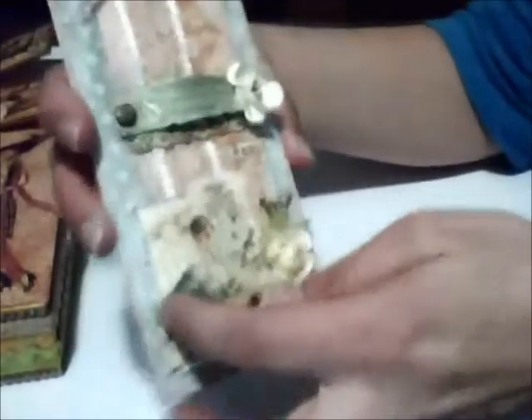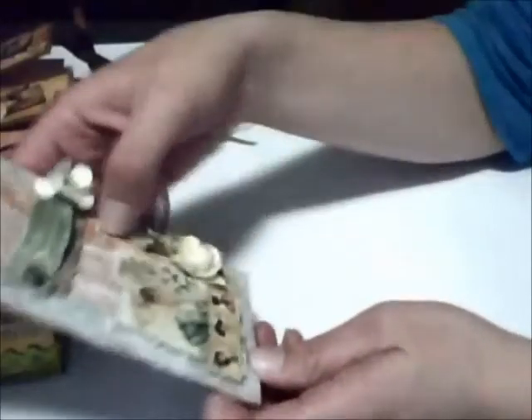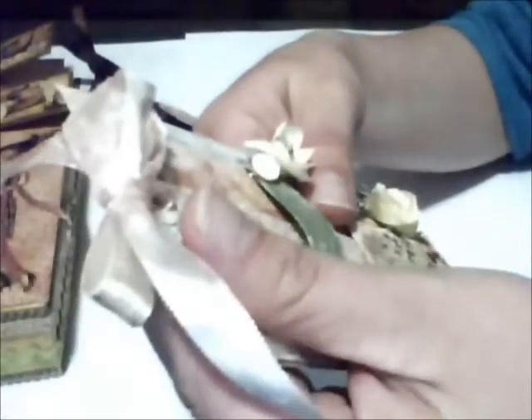I made die-cuts of a lady figure, cut paper strips, and added a strip of paper here as well. I placed the title 'January' here, using the same title that appears on the box lid, plus another die-cut below it. I also added more paper and one of the elements I used on the box lid, placing fibers at the bottom of the tag.